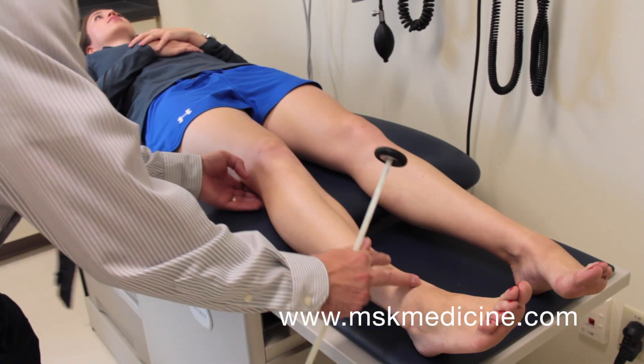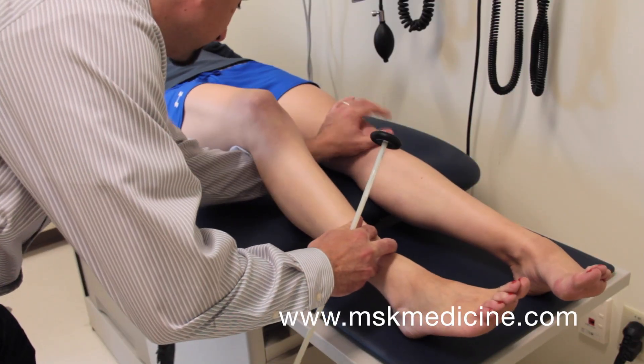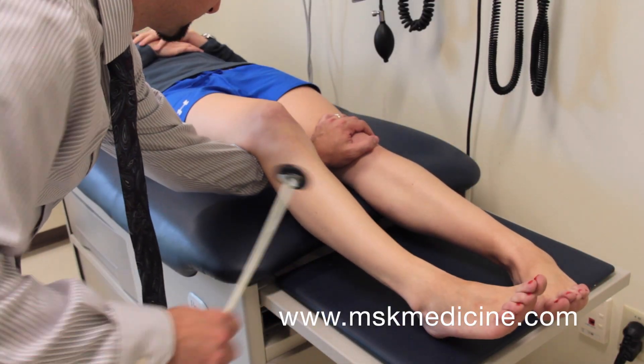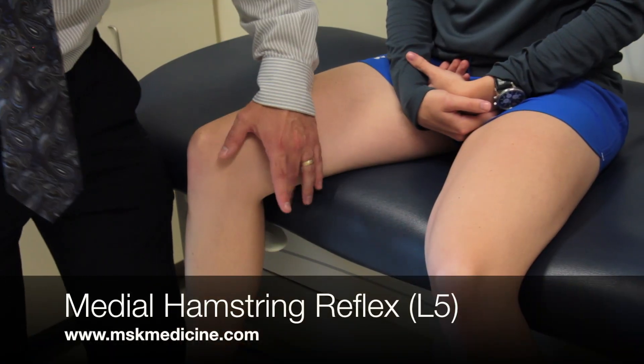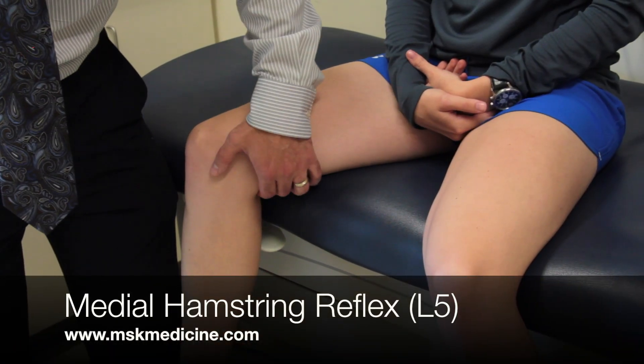Alternatively, this reflex can be performed with the patient in the supine position by supporting the knee in slight flexion and tapping over the patellar tendon. To perform the medial hamstring reflex on a patient in the seated position,